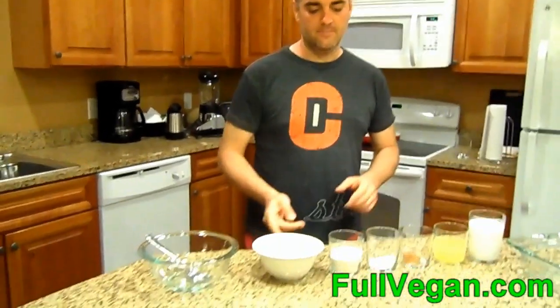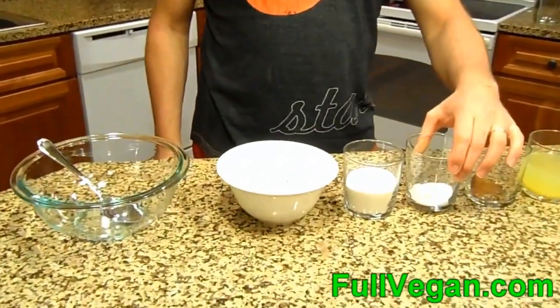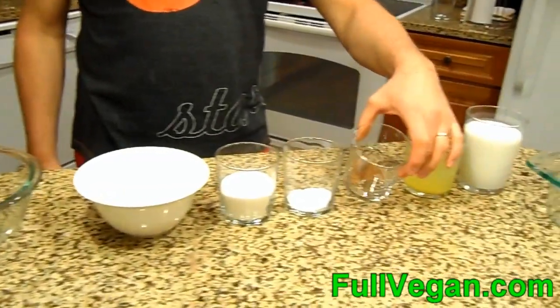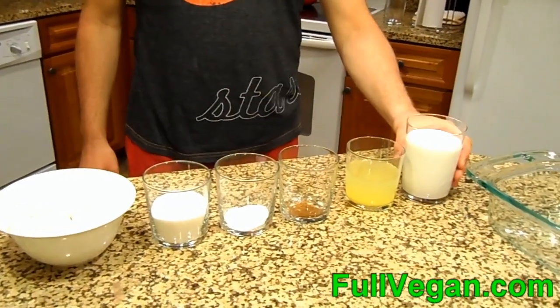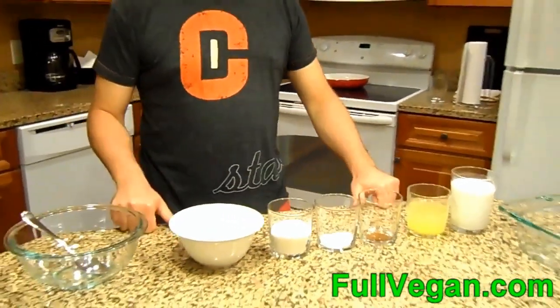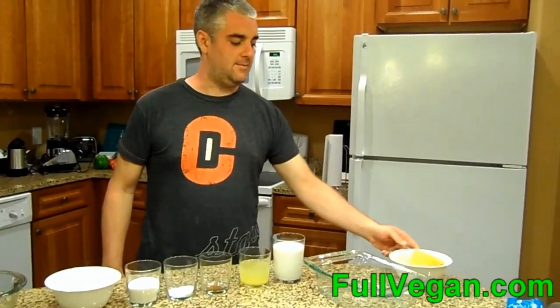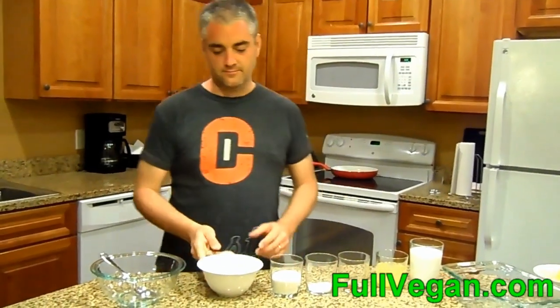We're gonna make pineapple upside down cake with a coconut base. I've got two cups of flour, about a half cup of sugar, tablespoon of baking powder, a half teaspoon of cinnamon, a half cup of pineapple juice, and a cup and a half of coconut milk. Our pineapple is from a can, so it's all sliced up and ready to use.